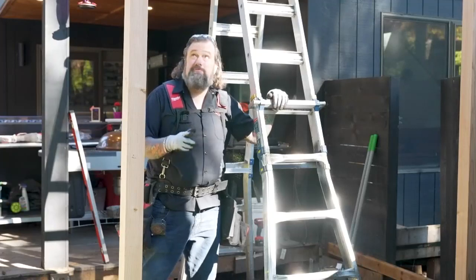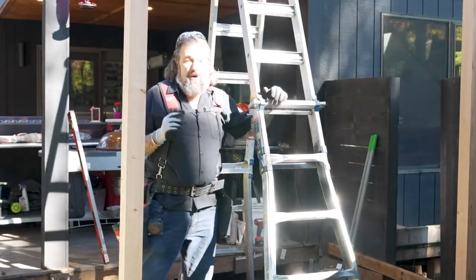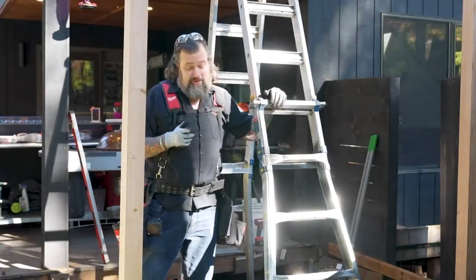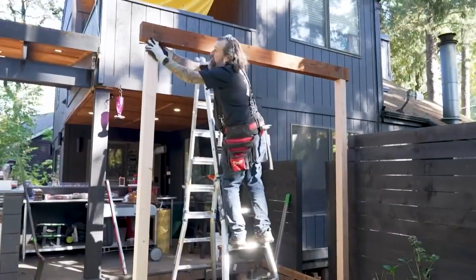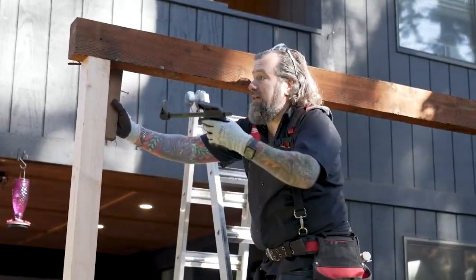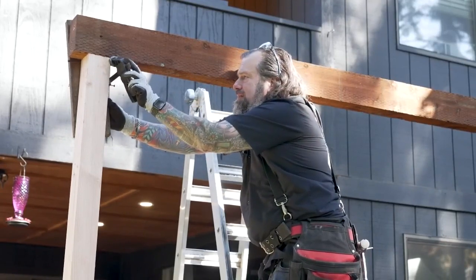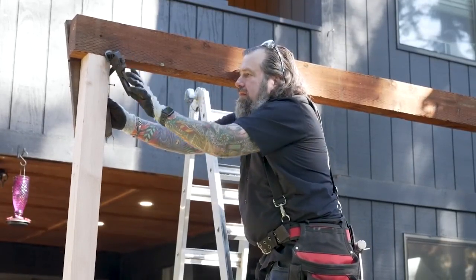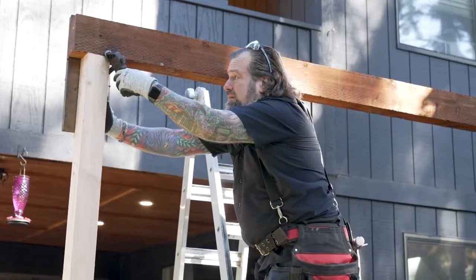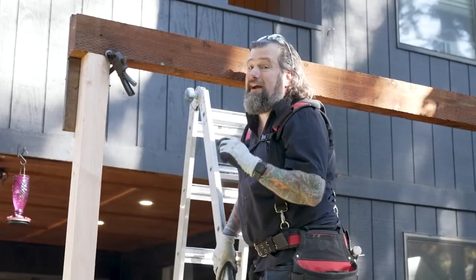Next step is to carry this beam up and set it up here. These are pretty sturdy, but you've got to be careful — without this all being fastened together, it can be a little wonky when you're up there, so always be careful dealing with heavy beams and heights. I've got this sitting up here, just the weight of it holding it up. I'm going to clamp this board up here to hold these together from one side, and then straddle it with the clamp on the other. That'll give me a little safety while working so it's not going to move around too much — I want to make sure to get everything level and square before I lock it in place.